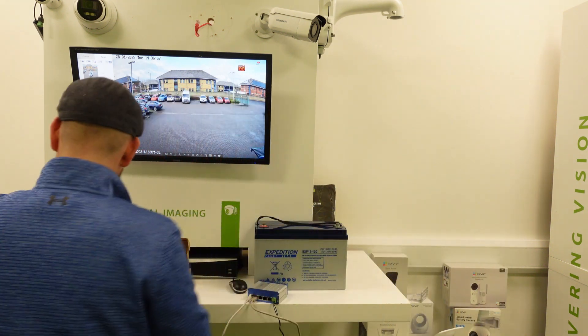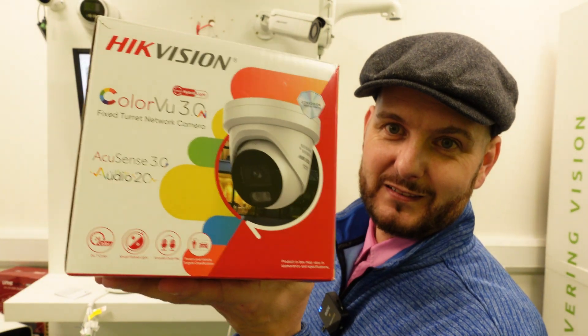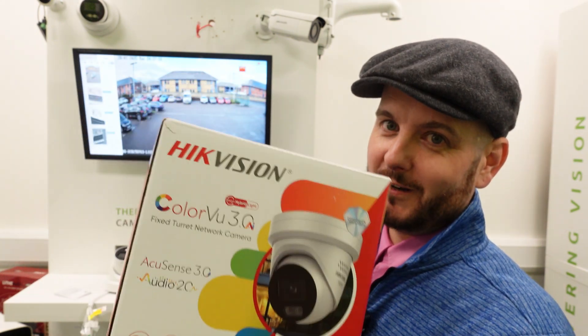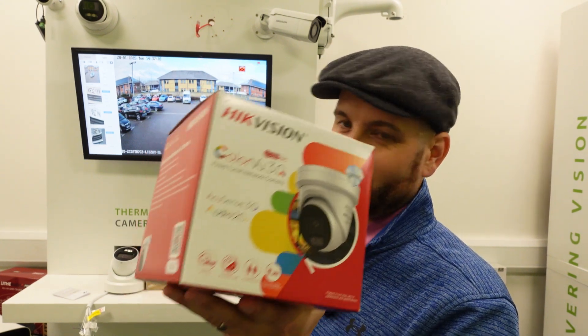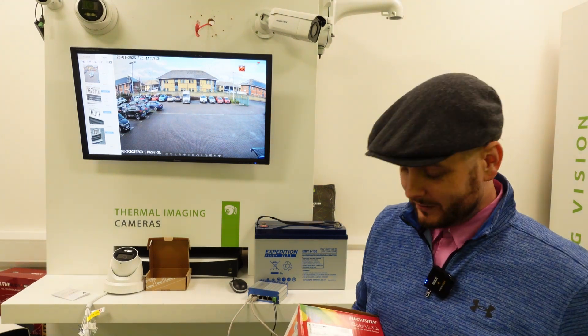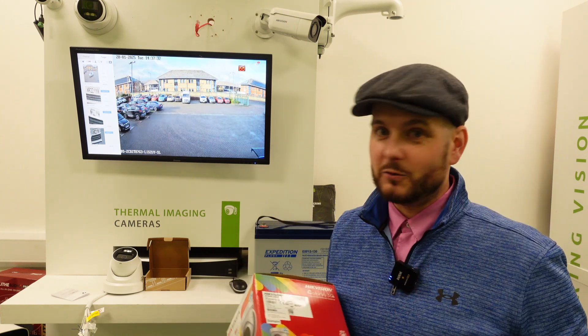I'm going to use something that most of you haven't seen yet. I'm going to get told off for this probably, but this is actually a Color View 3.0 camera. When I tell you this will blow your mind when you see the nighttime and low light performance — there is going to be a video on this shortly. We've been testing this for a while at DVS. It's just been released and we are ordering stock. It's not available to buy yet — this is a sample. Color View 3.0 is a game changer.